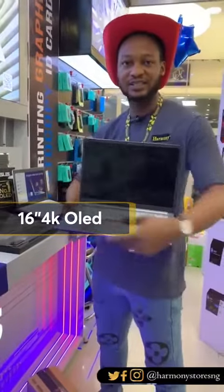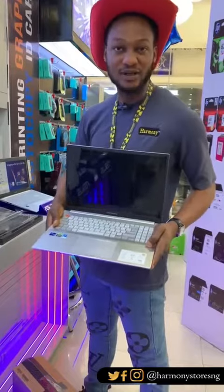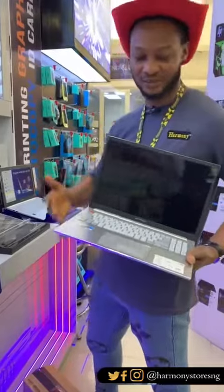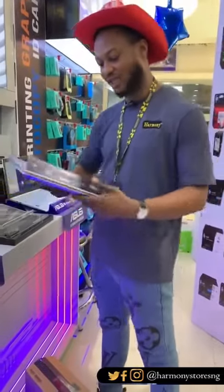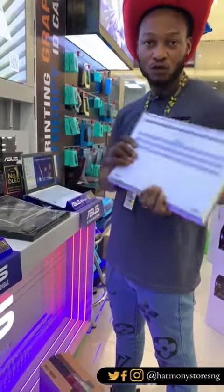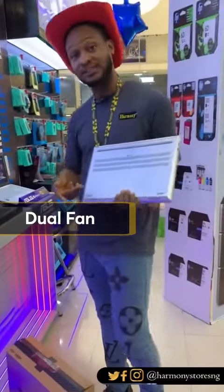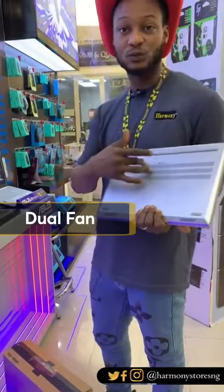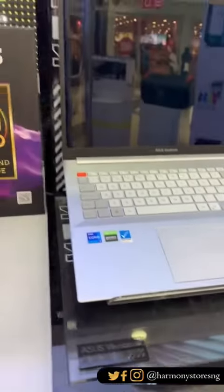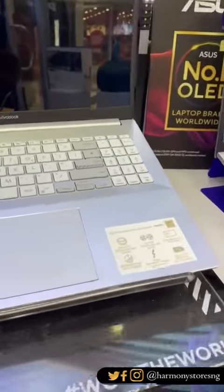This laptop has an OLED screen — not a full HD or standard HD display, but an OLED screen. It also has Harman Kardon sound so you can feel the beats and enjoy the audio. The screen is 15.6 inches, which is light, and it comes with a dual fan system to help the CPU process faster than previous PCs.